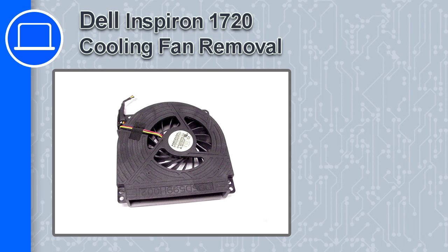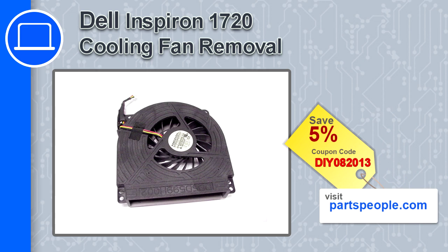How's it going, this is Ricardo, and in this video I'm going to show you how to remove the cooling fan from a Dell Inspiron 1720. If you're looking for parts for this laptop, go to our website and use this coupon for a five percent off discount.